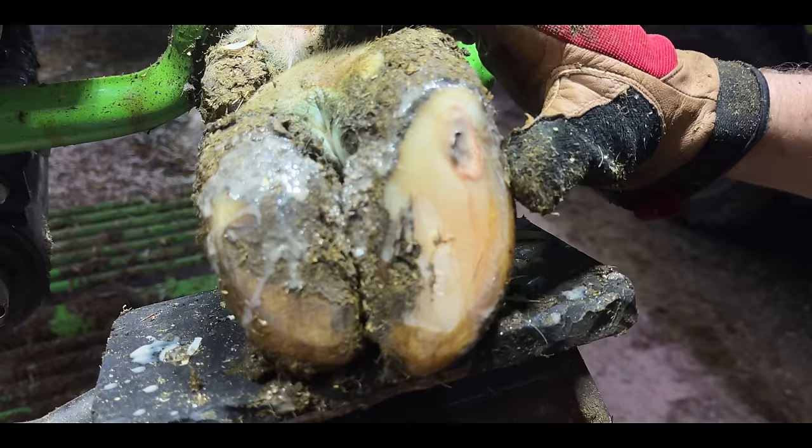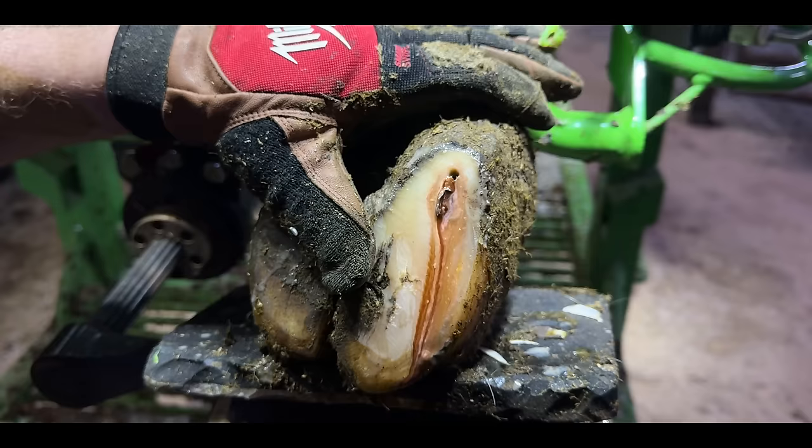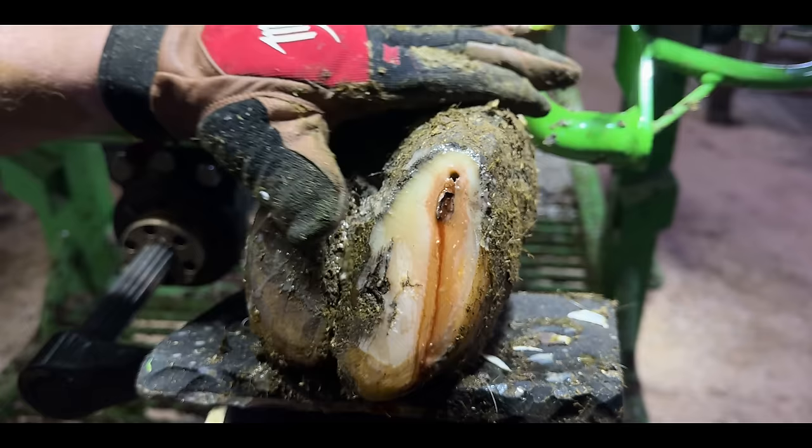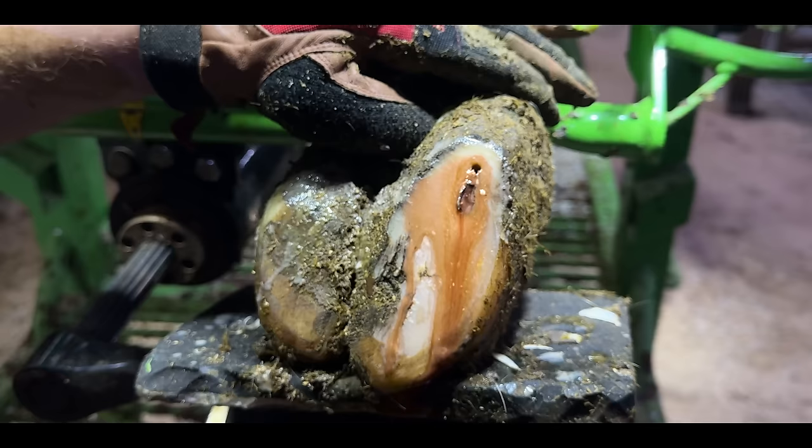Fairly sure we've found the problem. That is incredible, is it not? Poor thing. So I said her pastern was swollen, and obviously — my jeezo — that is why it's been swollen. We just follow this back to its culmination. There must be a huge cavity in there.